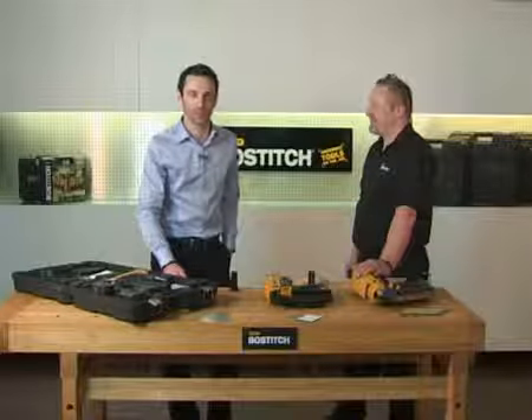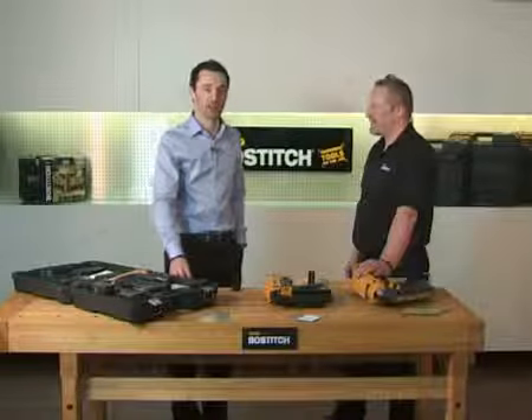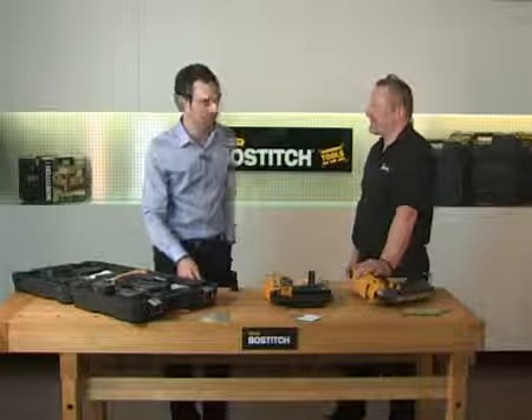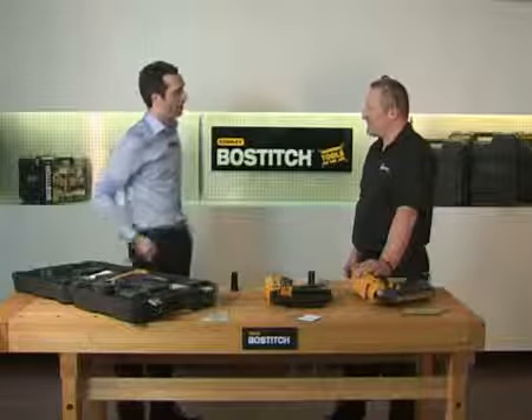Hi, welcome back to Stanley Bostitch TV. Stanley Bostitch has a range of gas cordless nailers, and I've got my expert Tim here to talk us through the range. So Tim, can you tell us about each tool and what they're used for?